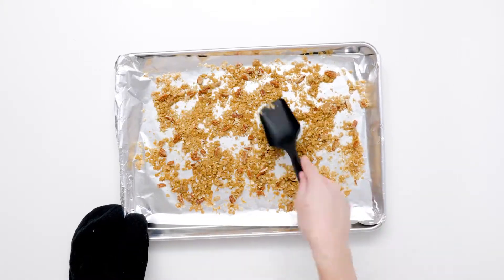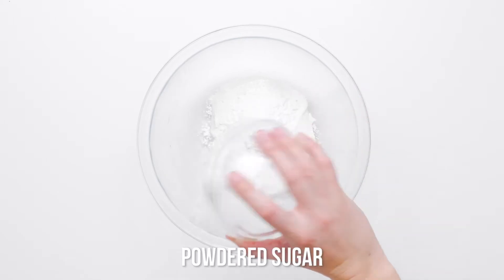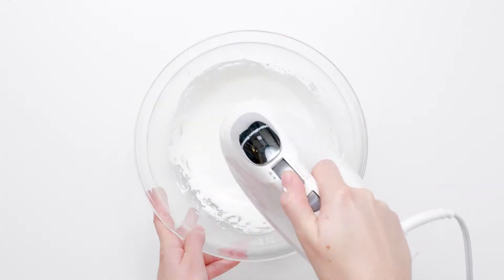The sweet marshmallow glaze can be made in just minutes. Simply beat together marshmallow cream, powdered sugar, and milk until it becomes silky smooth and pourable.